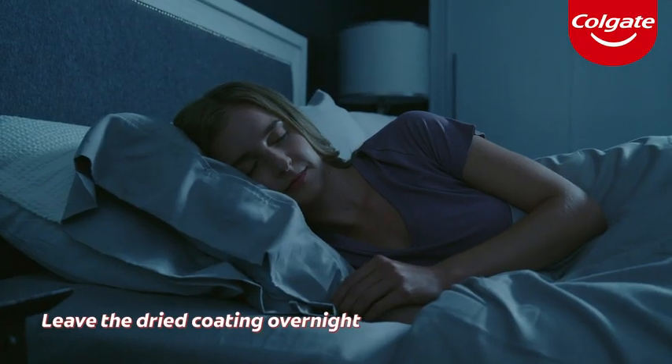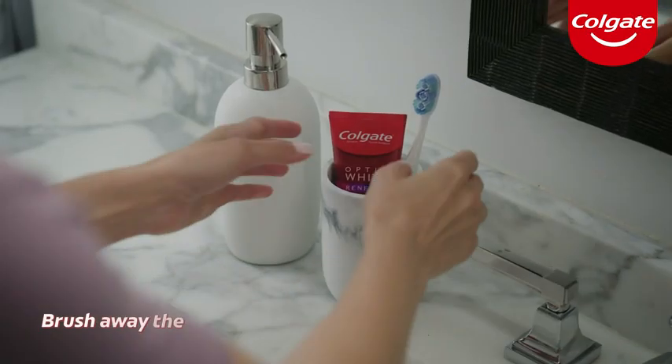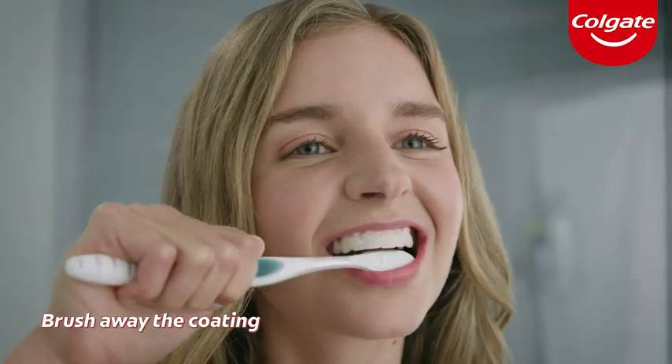Leave the dried coating on your teeth overnight. The serum will form a coating that continues to whiten as you sleep. In the morning, brush your teeth like normal to brush away the coating and reveal a brighter, whiter smile.